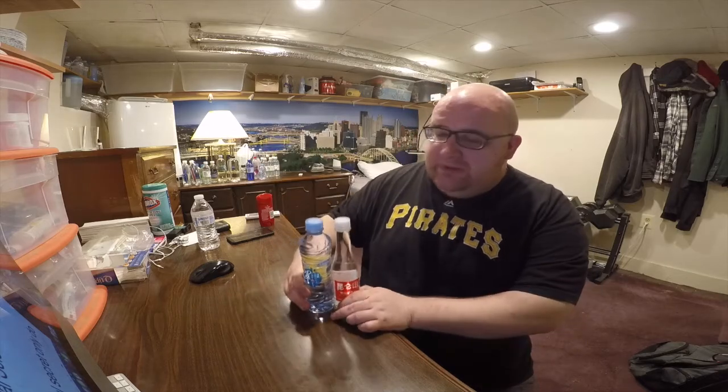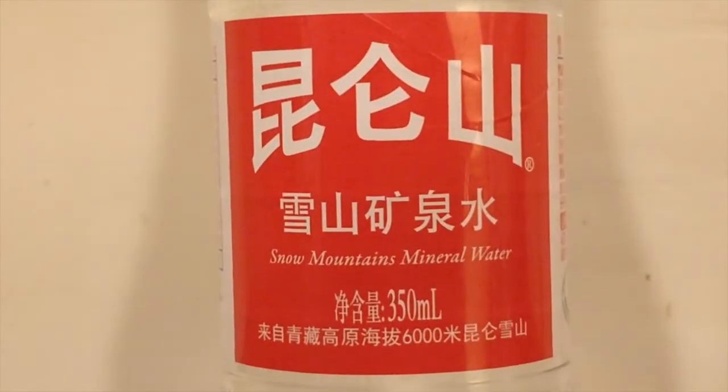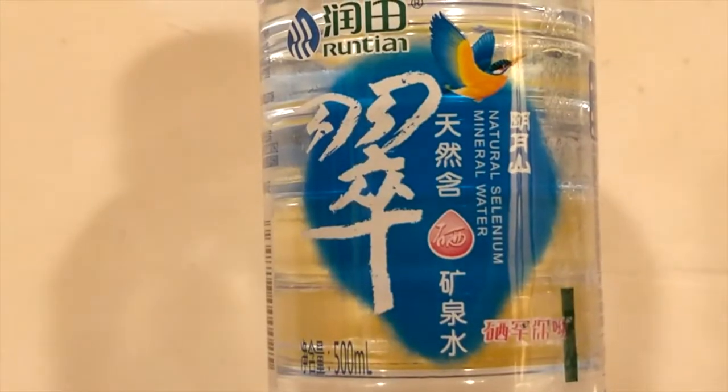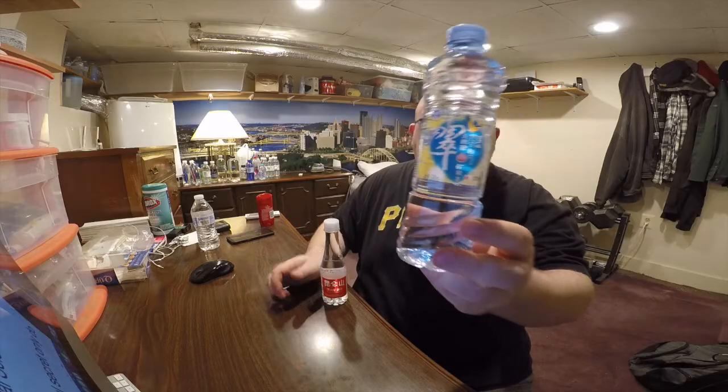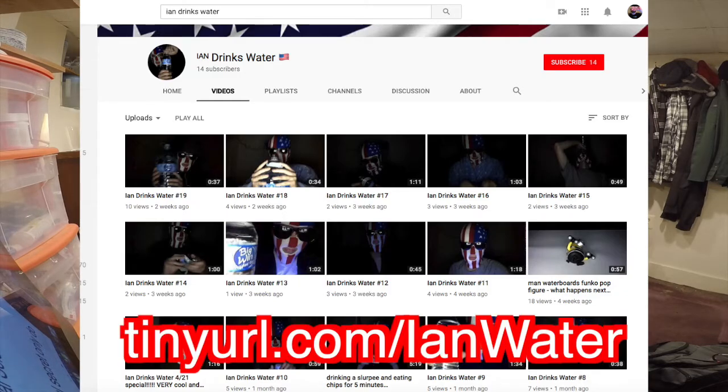Hey, what's up everybody. Here's another water comparison video. Tonight we're comparing these two waters. First up is Snow Mountain mineral water, next up is Run Tan natural selenium mineral water. These two were given to me by Ian Zulo from the channel Ian Drinks Water. You should check out Ian's channel, and thanks again Ian for sending me these waters.